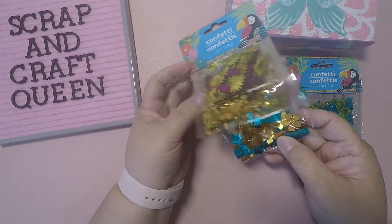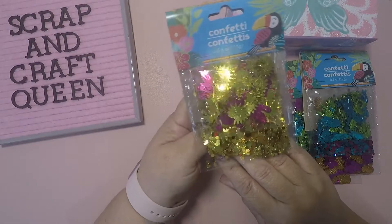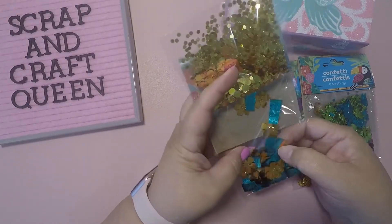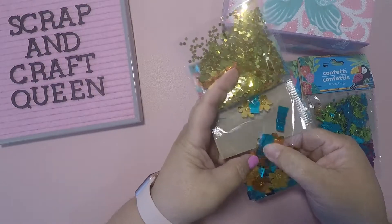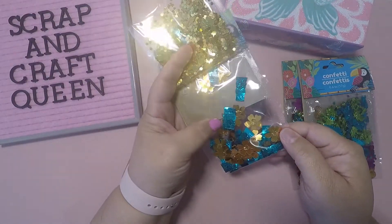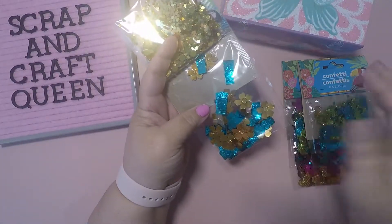You get the gold and yellow dots, and then on this one you got the hibiscus flowers with the Hawaiian little figures — I don't know what they're called, I forget what these little guys are called, so forgive me for that.